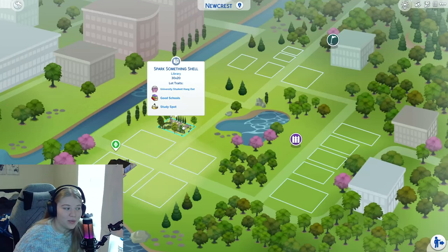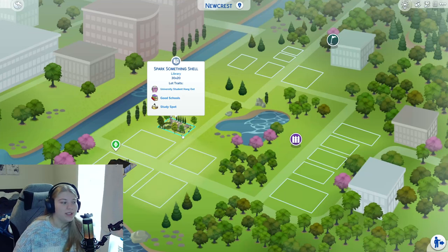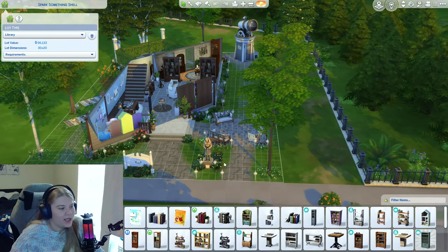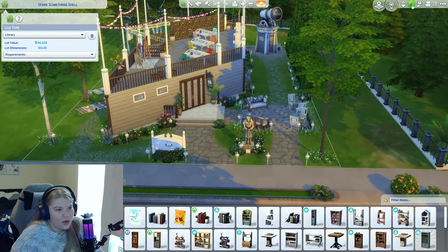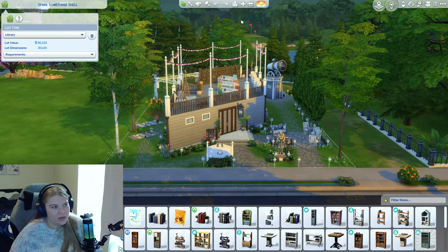So I actually picked this 30 by 20 lot to do it. I also picked Detroit's University Student Hangout because it is a library — of course, a study spot — and then Good Schools, as that would kind of make sense. So actually loading in the build, let's go ahead and get our full view here. I think it's pretty cute and cozy.